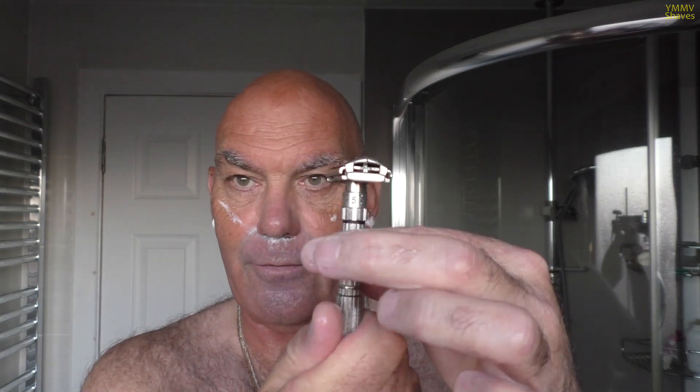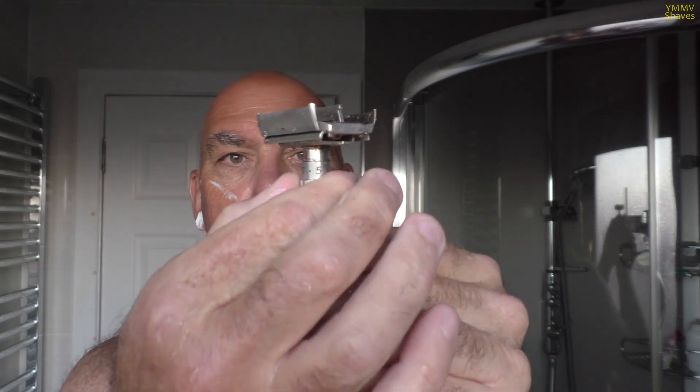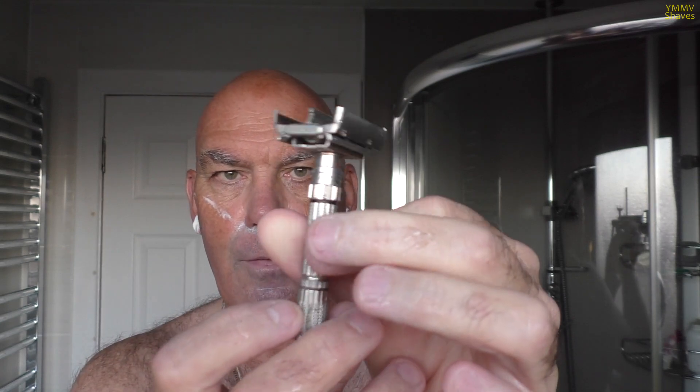Here we go, first pass done. I'm going to drop down to setting five - so if you haven't seen a Gillette adjustable before, you loosen the doors off, turn the dial down to number five, and tighten the doors back up. The brush has eaten my soap. India beat Wales in rugby yesterday - forgot to mention that earlier, another reason for a good weekend.